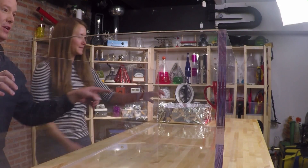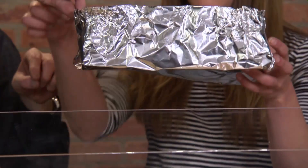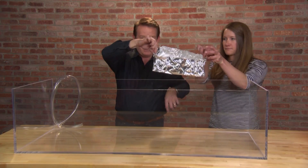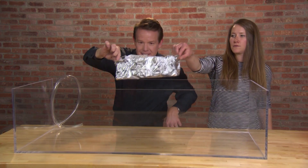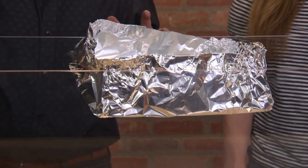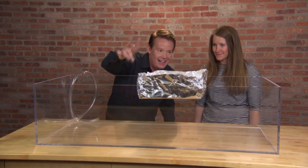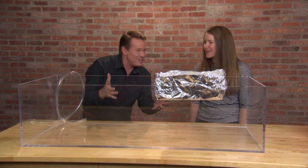Will you pick up the boat? OK, here's the secret — hold on to it here like this, you hold on to that end. Let's just set it in here like this, and we're going to let go. Ready, set, let go. It's floating on a sea of sulfur hexafluoride! It's so cool. Does that look like magic or what?